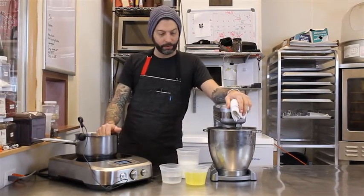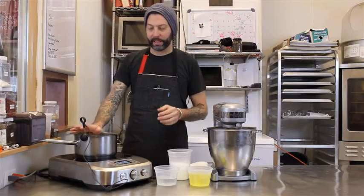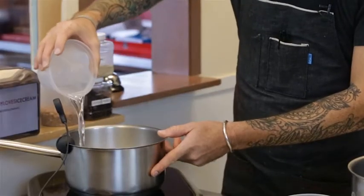The next step would be to make the Italian meringue. We have water, sugar, and egg whites. The Control Freak allows us to walk away from it like we normally can't do. This is a syrup that just needs to come to 250 degrees.